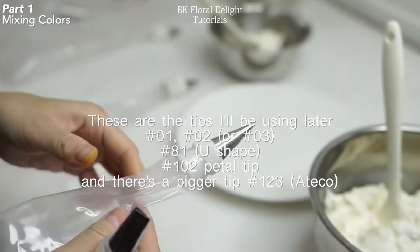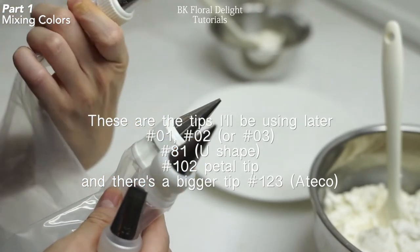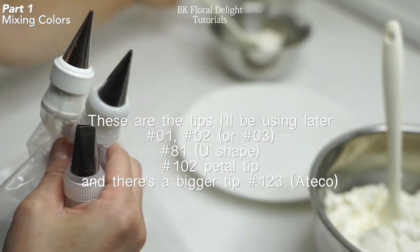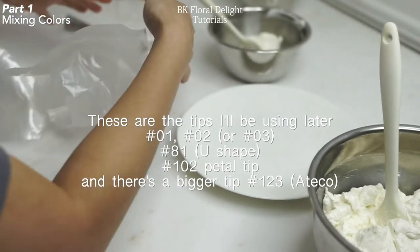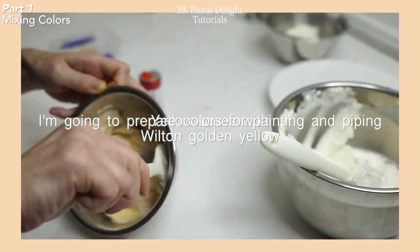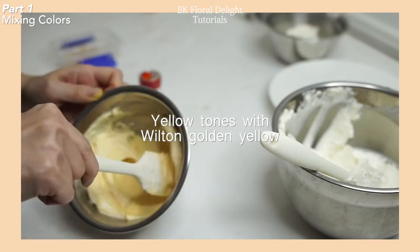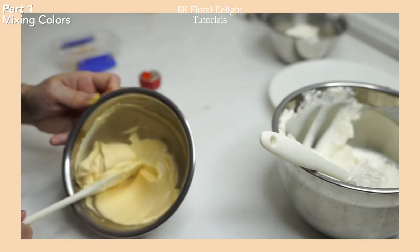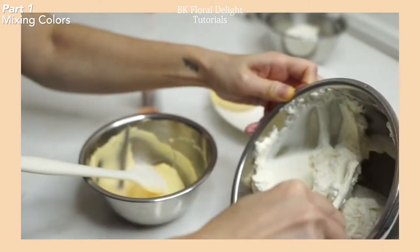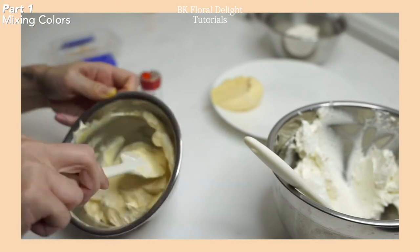These are the tips I'll be using later. The round tips are for the fillers and the petal tips — the U-shaped petal tip and one or two petal tips are for the flower piping. From here I'm going to make almost 10 colors. I'll show you how I make different colors with just one bowl, but you don't need to make 10 different colors — just make two or three colors and start with that.